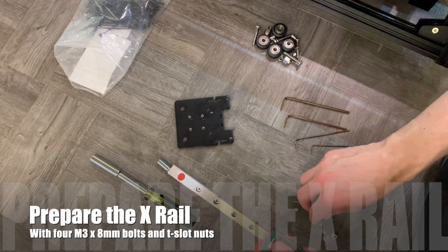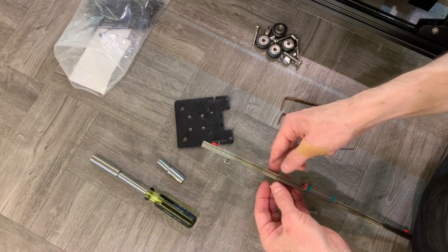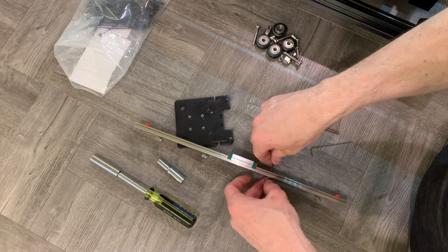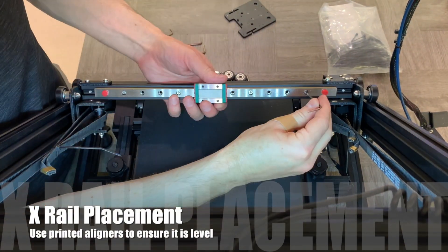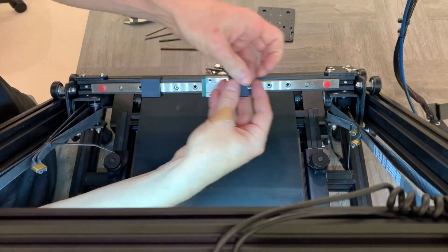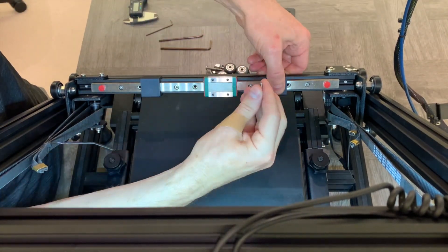We will now use four M3 8mm bolts with T-slot nuts and fasten them loosely and evenly spaced in the X-rail, which then fits nicely on the X-extrusion. Now we can tighten down the X-rail using a printed spacer to ensure that it is even top to bottom, which will ensure that your prints left to right are level.